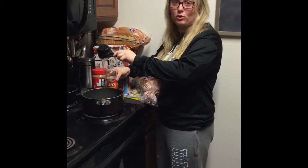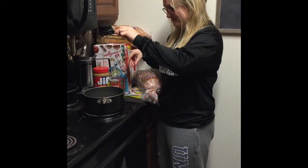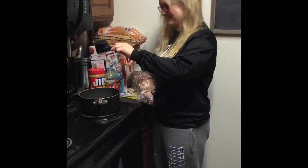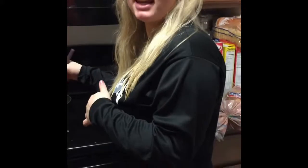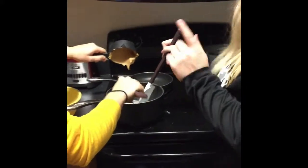Then you bring it to a boil. Now you pour four cups of cornflakes in the bowl, plus an additional two. Once it boils, you take it off the heat and then you pour in...